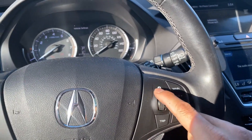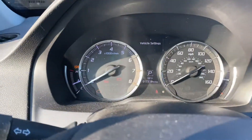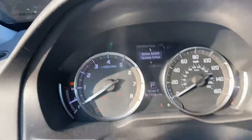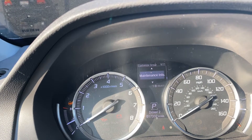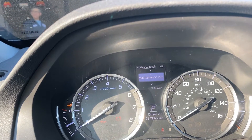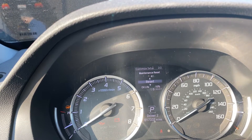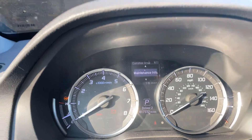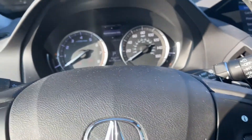On your right hand side there's a little wheel with the information icon. Scroll up until you see Vehicle Settings, then press it in. Scroll until you see Maintenance Info, press it again, then scroll down to Reset and press it again, and it should reset. That's it — pretty easy and simple.